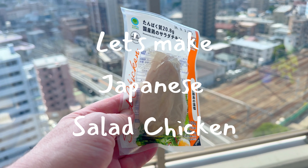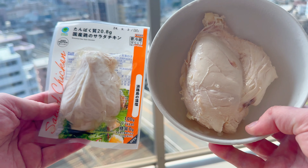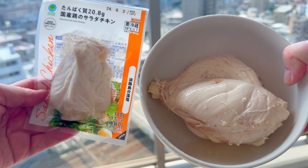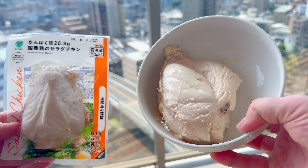This is Japanese convenience store poached chicken, also known as salad chicken. It's really tasty and versatile, but as you can see it's tiny. So I'm going to show you how to make it yourself at home — and it's much bigger.